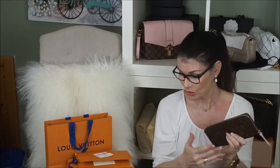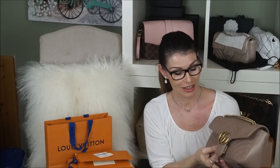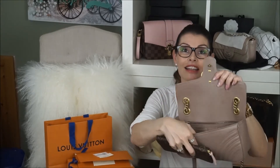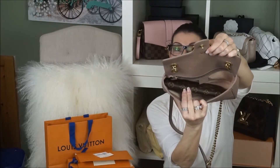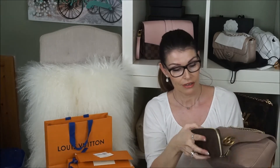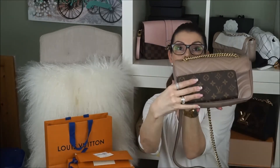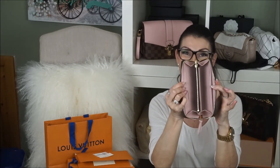I thought I should show you that it fits inside the Gucci Marmont. This is the small one — it looks very big but it is the small one — and it will fit perfectly in here. I'm going to measure it outside. She is also pretty skinny. I love it. The zipper is so smooth.